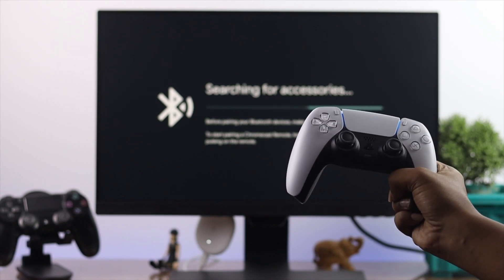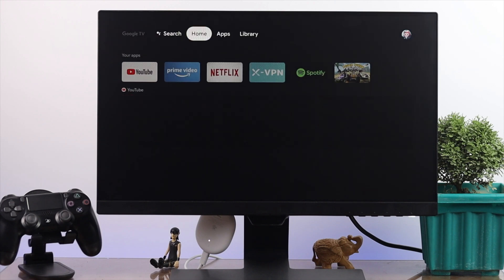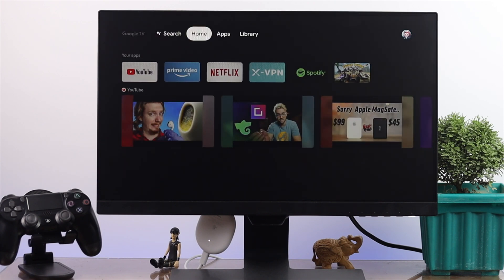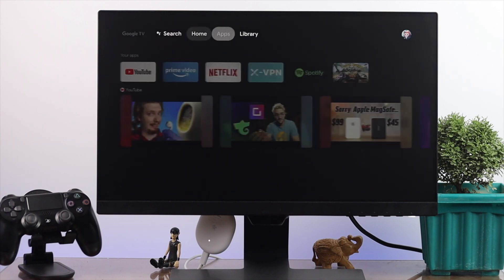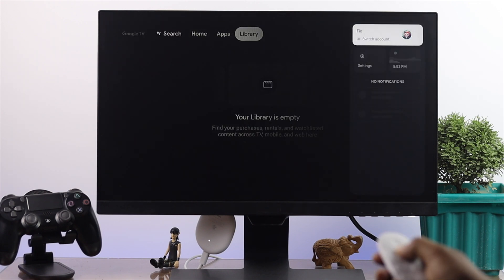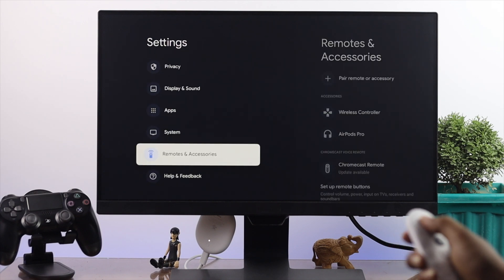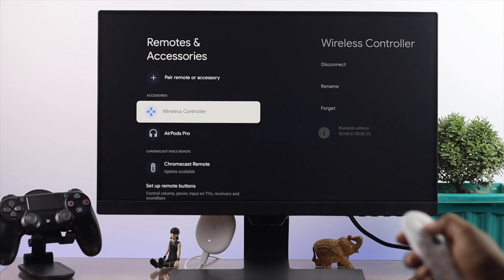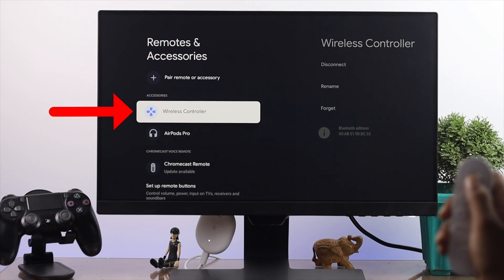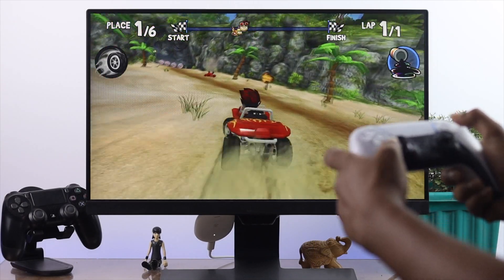Now let's go ahead and wait a bit until you see that it gets connected. It gets automatically connected. Let me go to the settings, scroll all the way down to Remote and Accessories, open it up, and as you guys can probably tell, it is already connected right now.